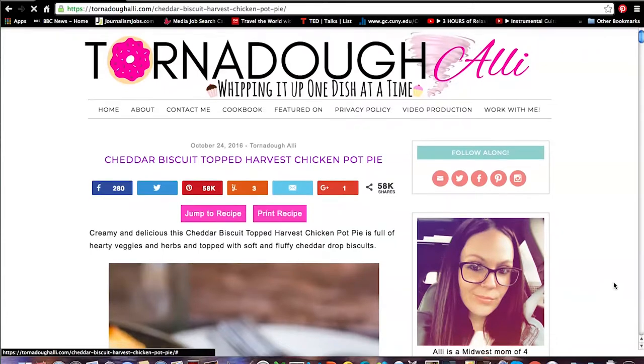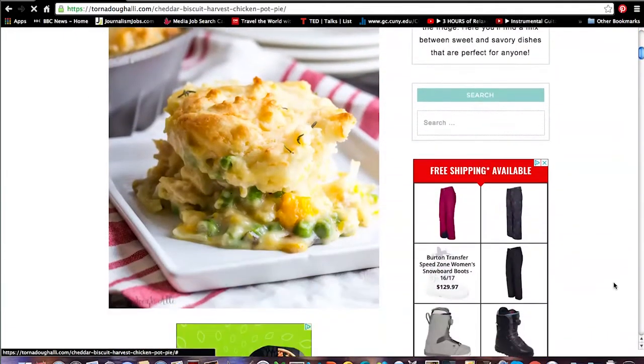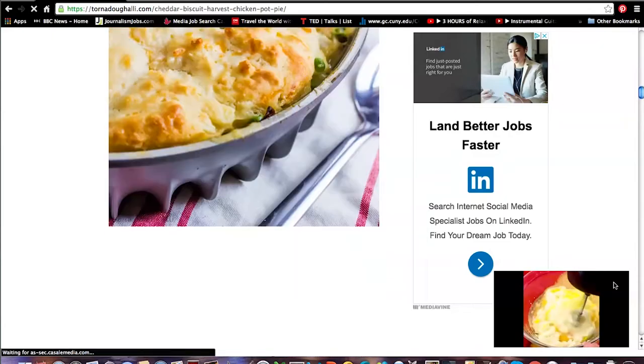Hi everyone! Today we're going to make chicken pot pie. I'm using a recipe I found online on a blog called Tornado Alley. What I liked about this recipe is that instead of using a pie crust, she uses a biscuit topping that she just dollops over the chicken pot pie filling. So stay tuned to see whether I nail it or whether I fail it.